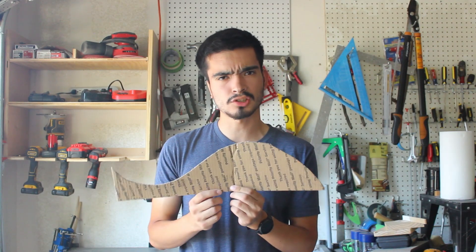The final test is the agility test, cutting through a half-inch piece of plywood. I made a little cardboard template that kind of looks like a whale. Anyways, the results are in.